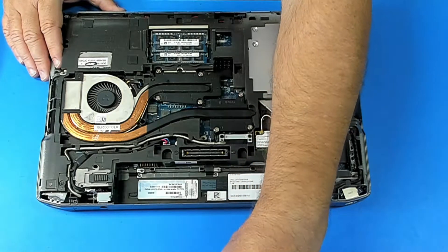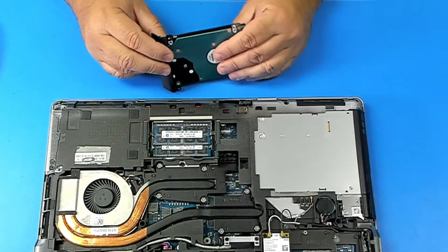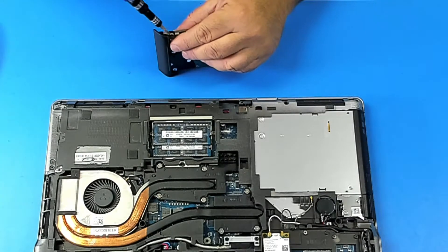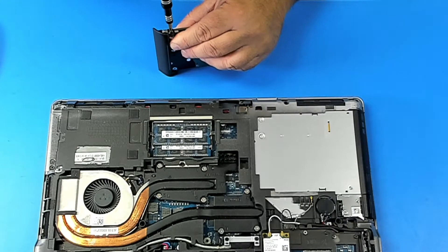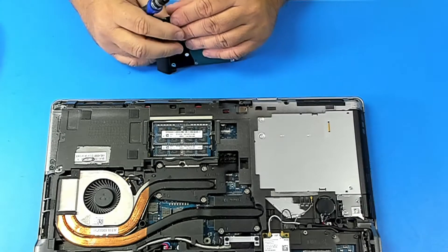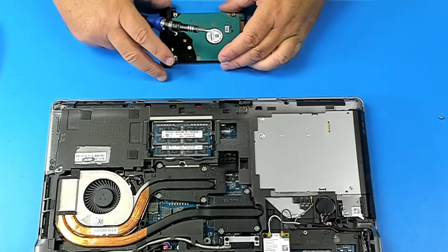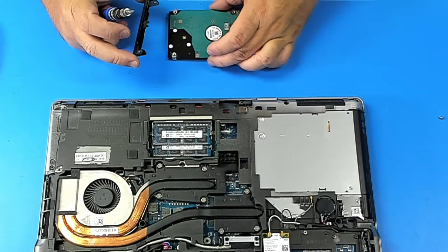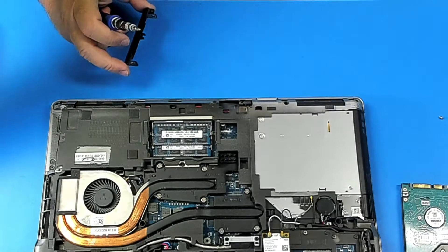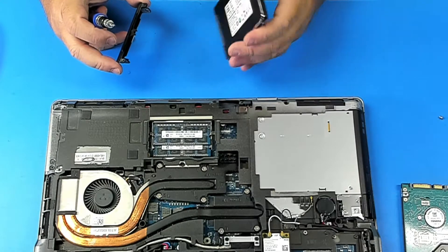Now let's deal with the hard drive. We're just gonna have to remove these screws from here, and this bracket. We're gonna replace this with a Samsung solid-state drive, 120 gigabytes.